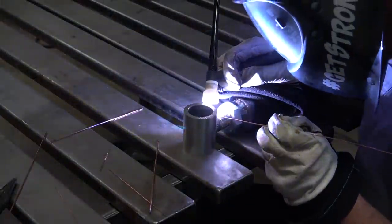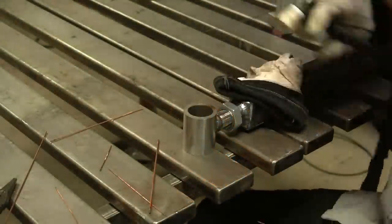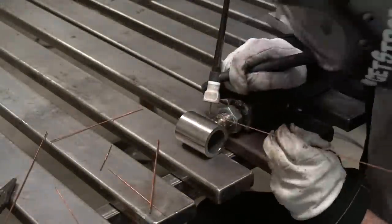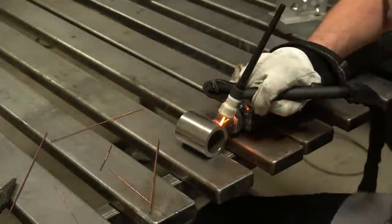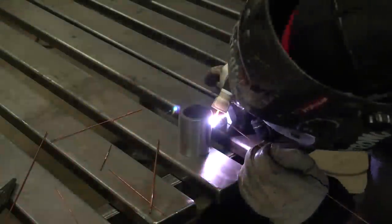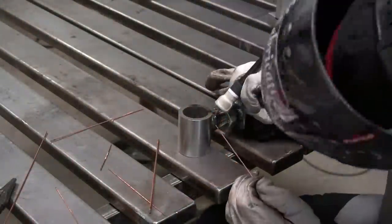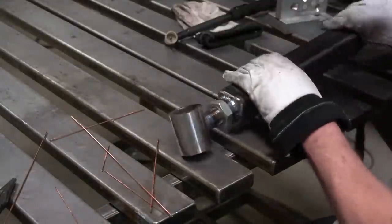One thing that's extremely important: I did not start or terminate any of those cap beads where the original root bead started or terminated. We made sure to weld over those, and all of my start and stop areas on the cap pass were done in between all the start and stops on the root. Very important that you do that.